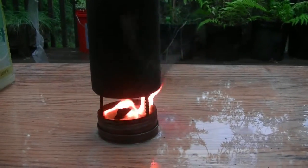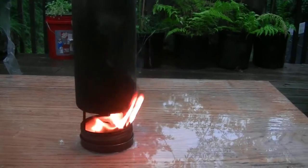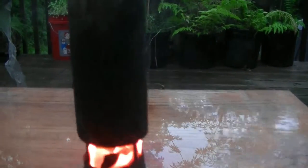Under optimal conditions it would probably work a little better if you had an actual shield around it — like put some rocks around it or whatever. But this is just a test.